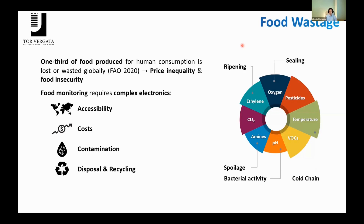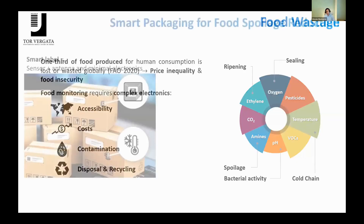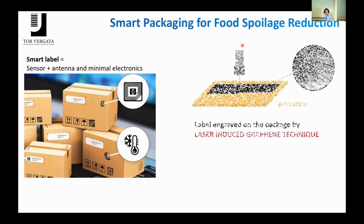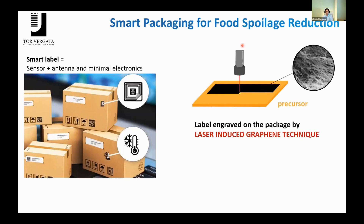We must also know that each food is different from the other, and the selectivity — the analyte to monitor — changes from food to food. A solution comes from the smart label, which is an integration of sensors and antennas within the same label with minimal electronics. We can make a step further by engraving this label directly on the package itself, for example by means of laser-induced graphene.